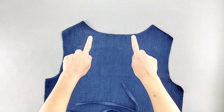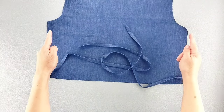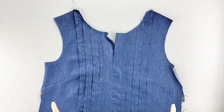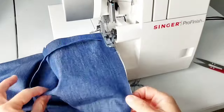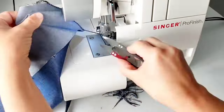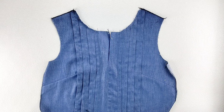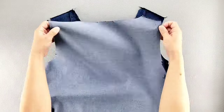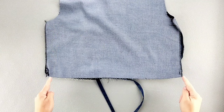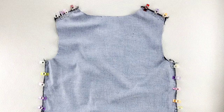For the back bodice piece, I'm going to finish the shoulder edges separately, as well as the side edges. I'll repeat for the shoulders and sides of the front bodice piece as well. Now I'll place my front and back pieces right sides together, pin the shoulders and the side seams, then sew all of my seams with a 5/8 inch seam allowance and press the seams open.